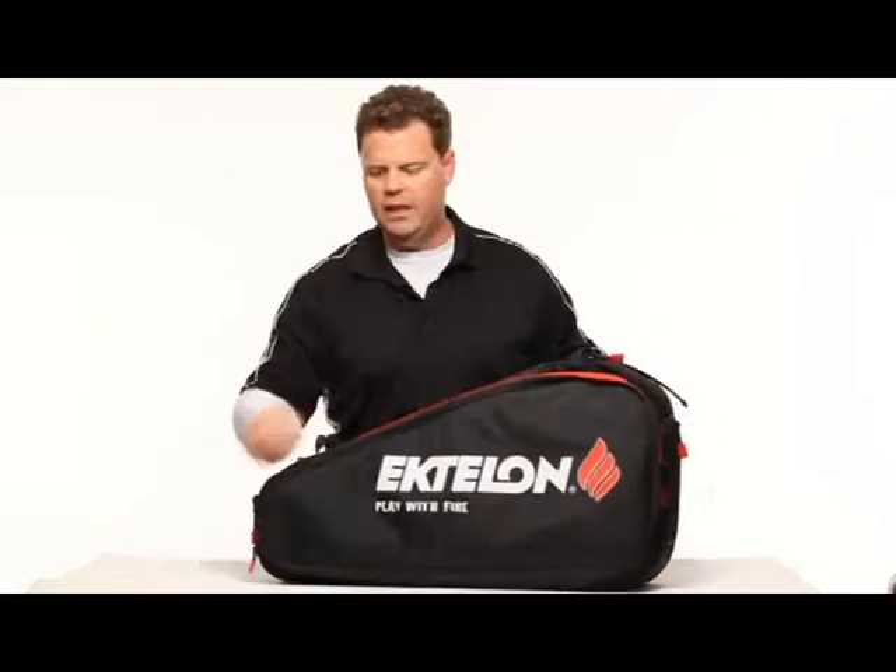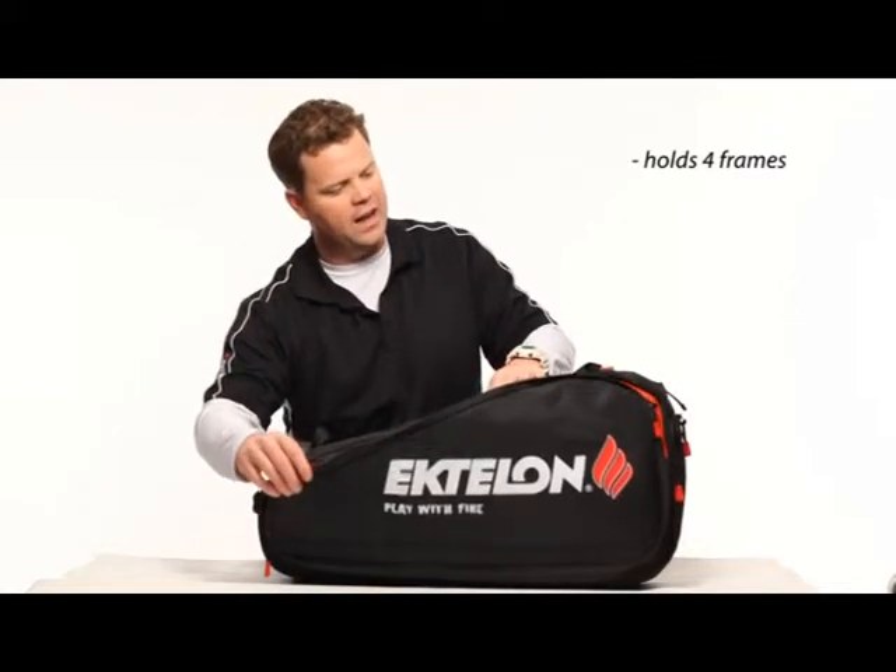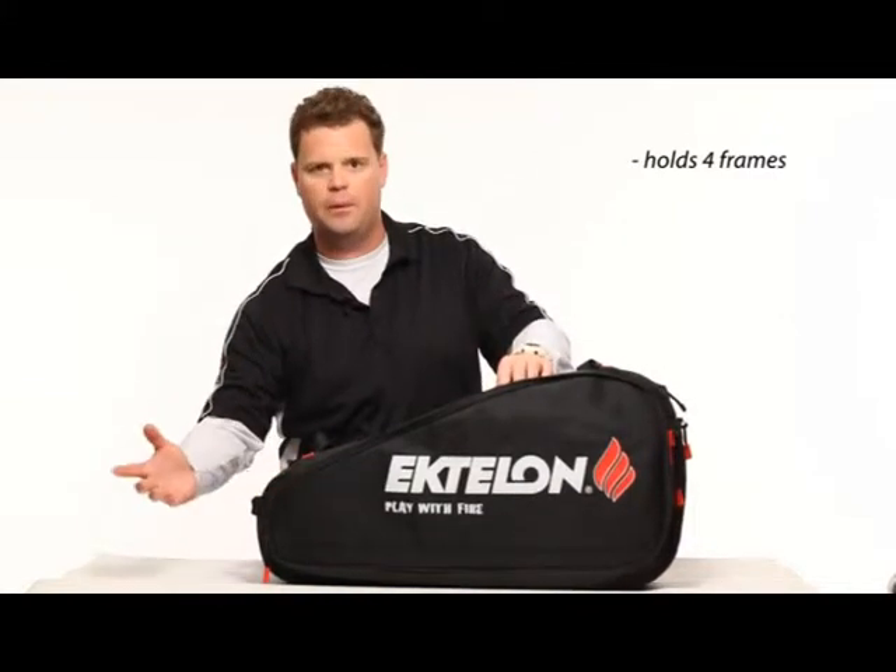It's got a really nice compartment for your rackets right here. This can hold probably four or five rackets. I put three in there very comfortably and I've had up to five in here before.